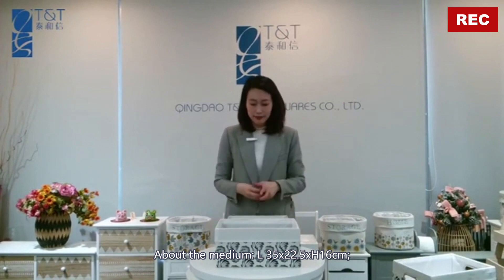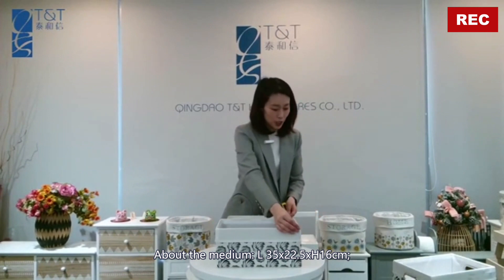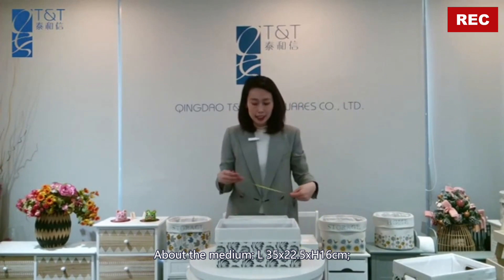For the medium one, length 35, width 22.5, and the height 16 centimeters.